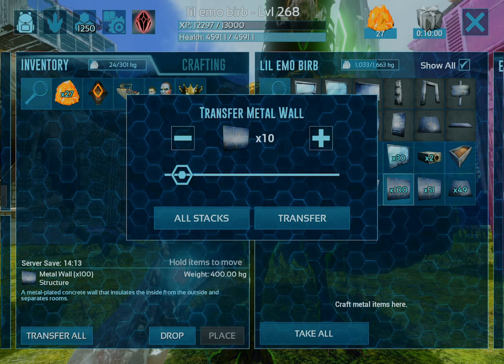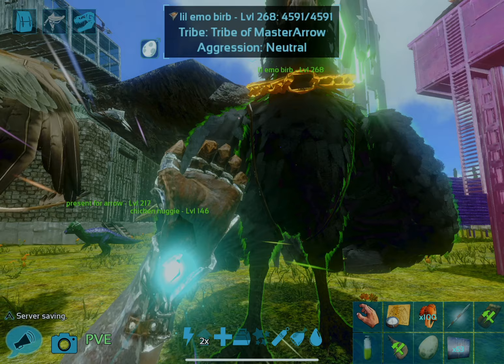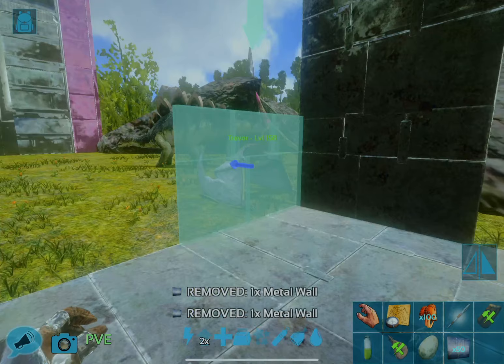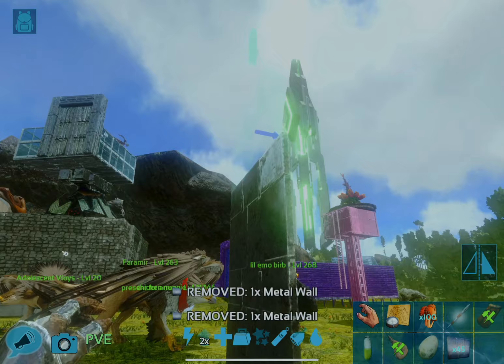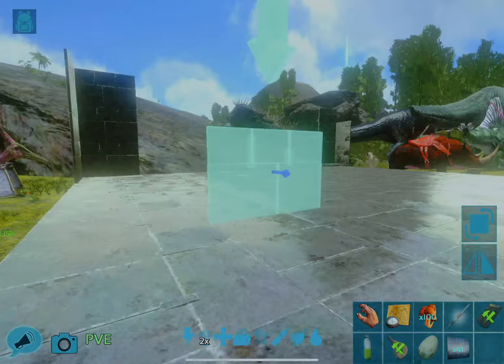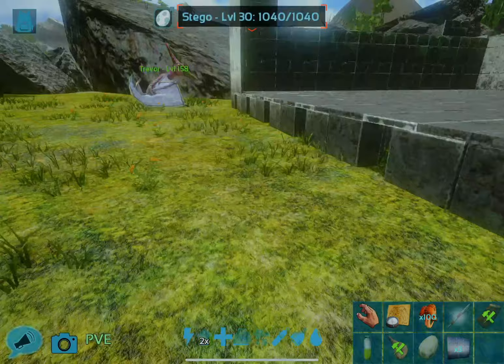We have a lot of metal walls — probably too many. For this part, we're going to have these two corner pieces. Both of these will be three high. And then all of the walls going in the perimeter around on the other three sides all go two high, and we'll continue them all the way around.